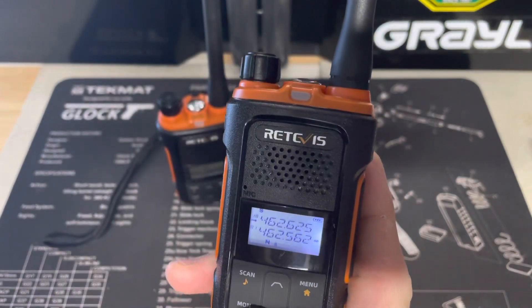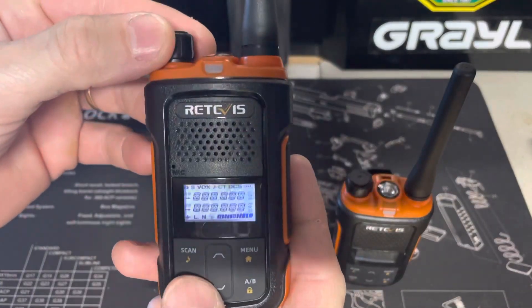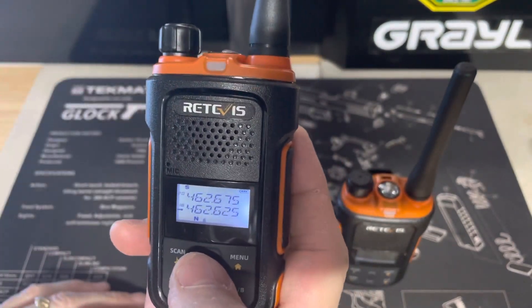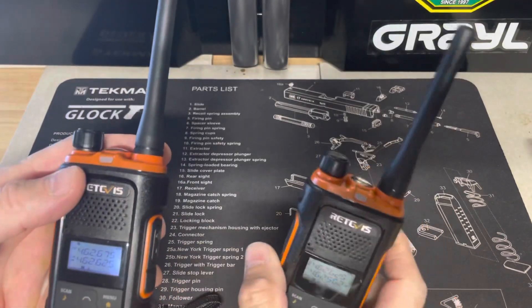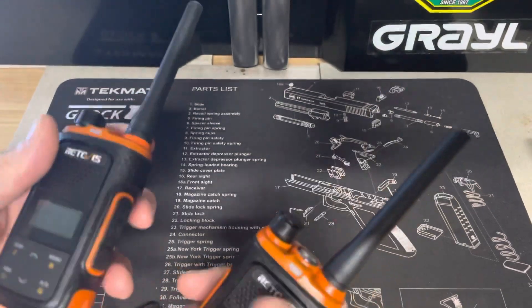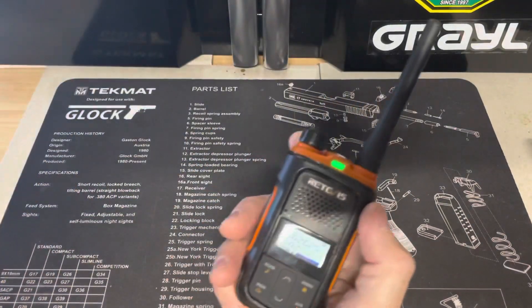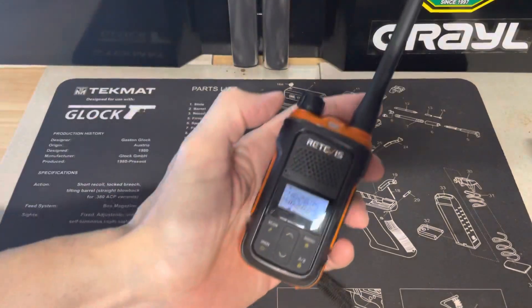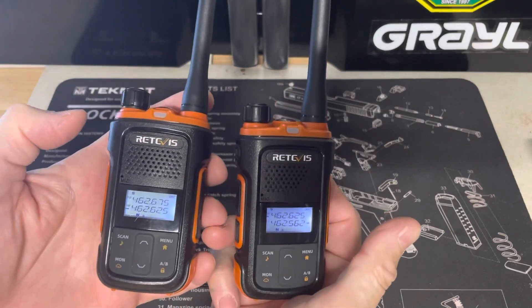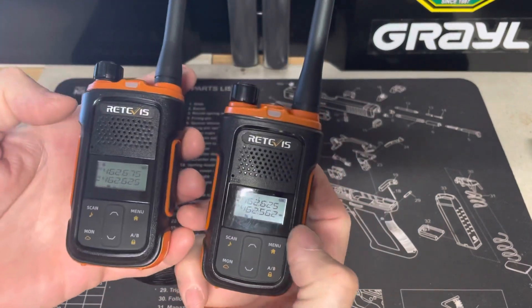So now the channel is clear. If I go to 18 on this radio — welcome, channel 18 — this radio was already completed. It's 462.625. Let's see if it works. Testing, testing... Testing, testing. There it is. So that's how you clear the transmit codes and the receive codes out of your Redevis radios.